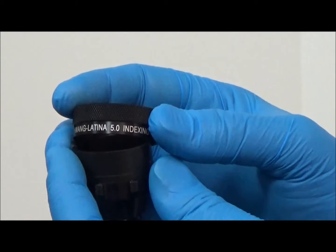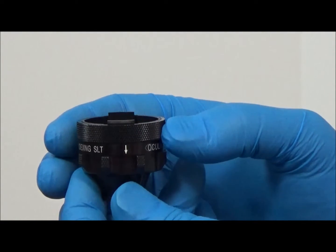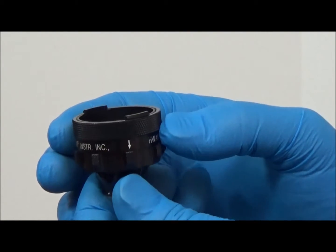To reassemble, simply slide the knurled rim over the tabs until it clicks into place. Note the direction of the arrows on the rim when reassembling the rim onto the lens — the arrows should point to the lens when reassembled.